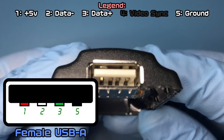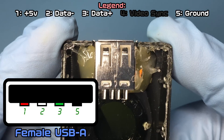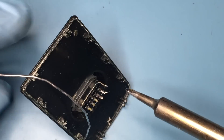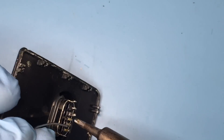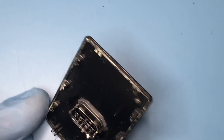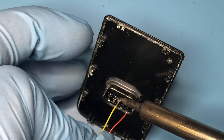Same thing for the female USB-A port — just identify ground to orient the pins. Pre-tinting the pins makes soldering a lot easier. I first solder on the ground pin, for which I used a different color wire than the rest of the pins since I don't have all the colors of wires.